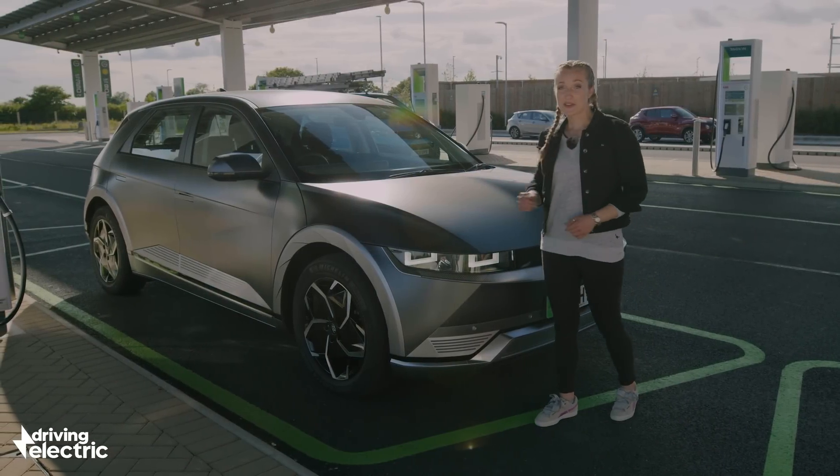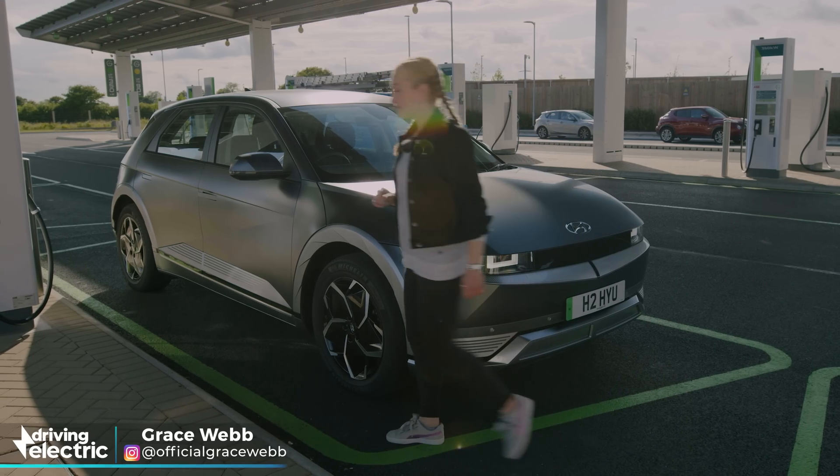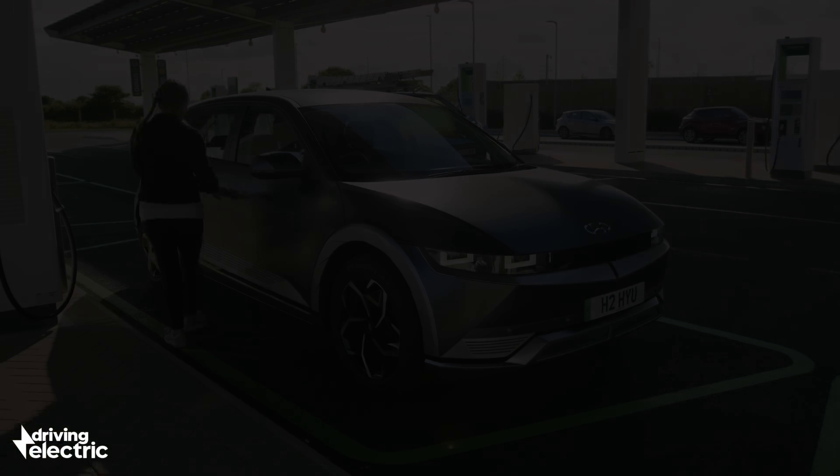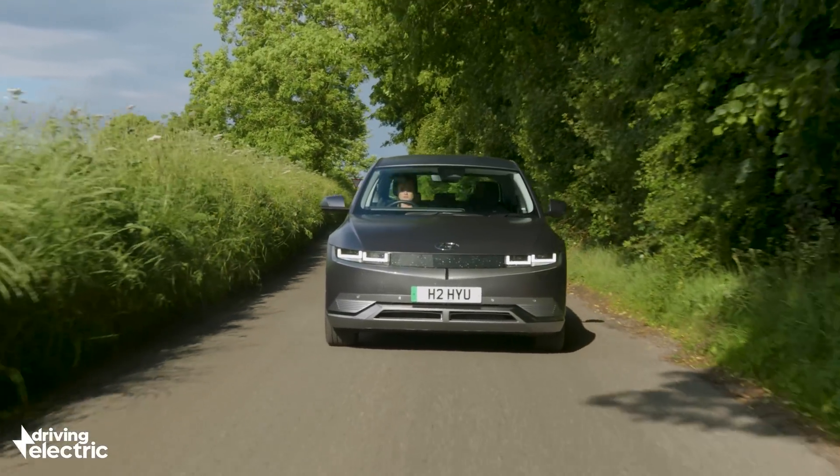This is an electric car, and although it may look similar to other cars on the road, under the skin it's very different. Instead of an engine and a fuel tank, you get a large battery pack, which is usually located under the floor.